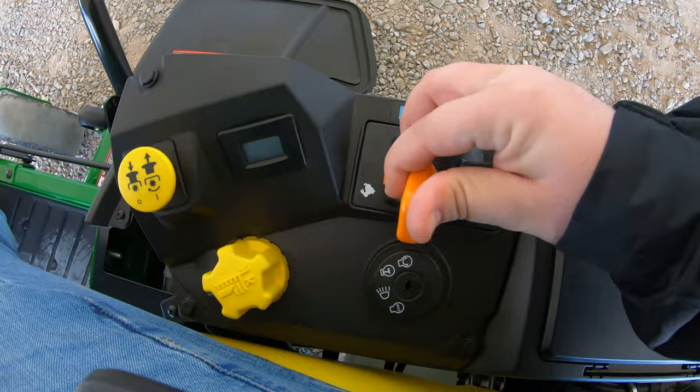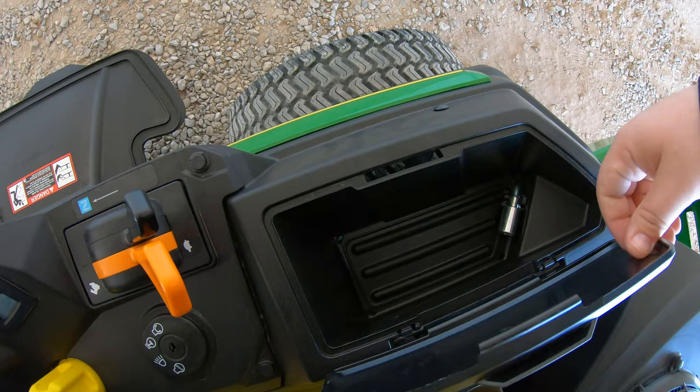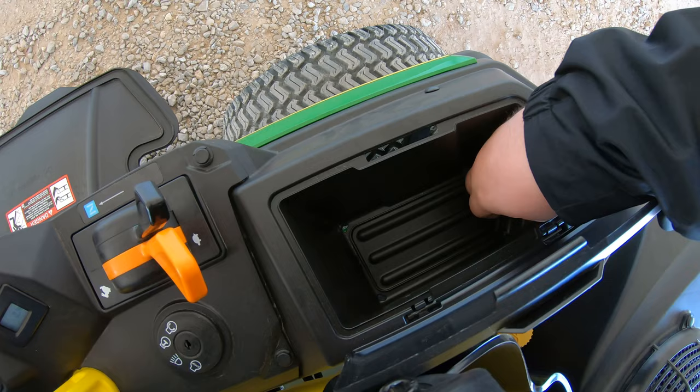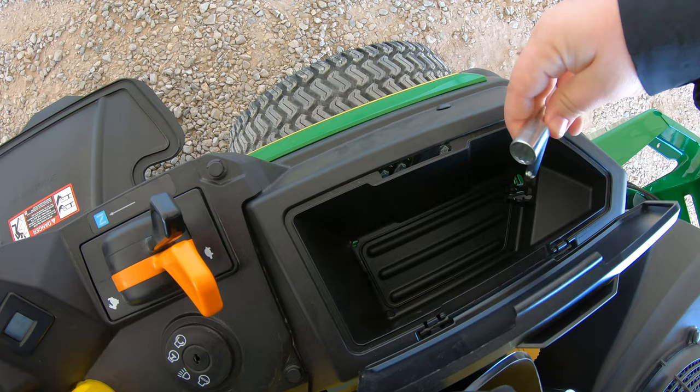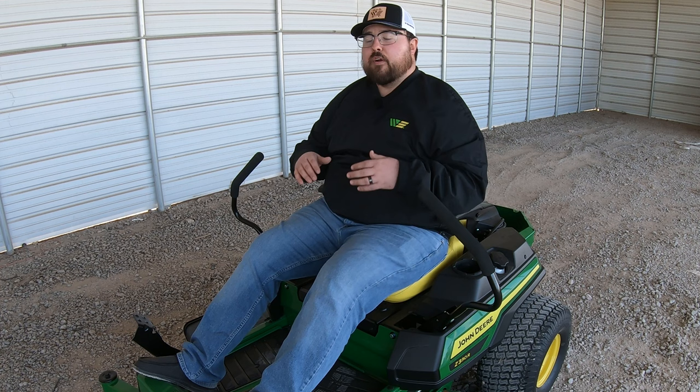Next to that is the key switch with stop, lights, and start positions. Behind that is a storage cubby with a lid. Inside there's an onboard tool that can adjust the control levers — loosen the nuts to reposition them — and also adjust the tracking system bolts. So if you need to make adjustments on the fly, you have the tool right there in that storage cubby.